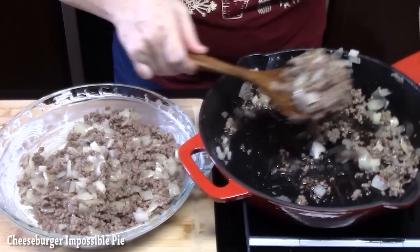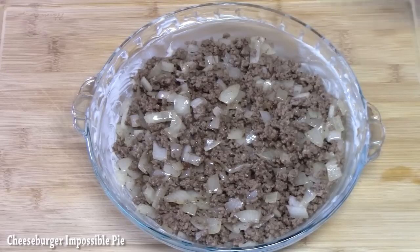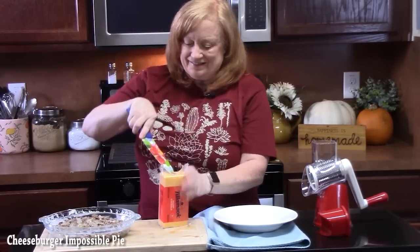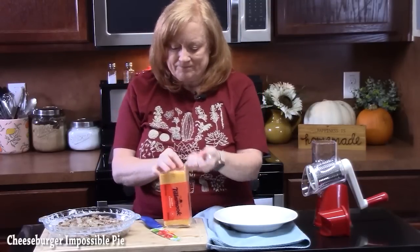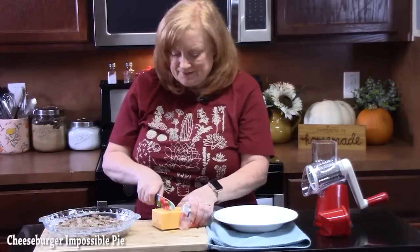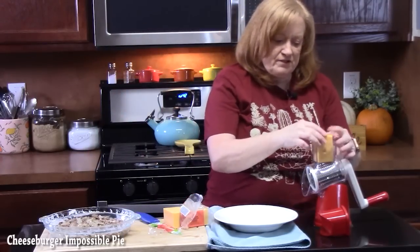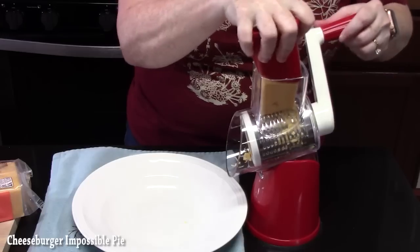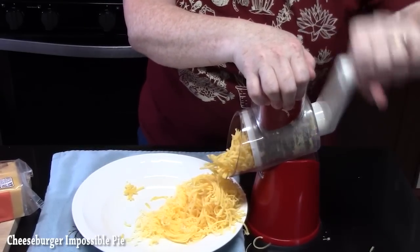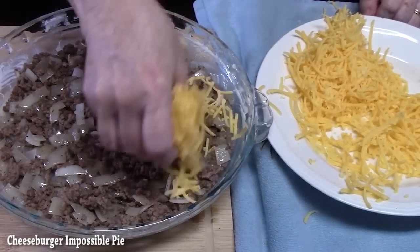This was very lean meat so I'm not going to have a lot of grease. Make sure you flatten it down. We're going to take eight ounces of cheddar cheese, grate it up, and sprinkle it all over the meat mixture. If you want to use different types of cheeses, you can certainly do that.